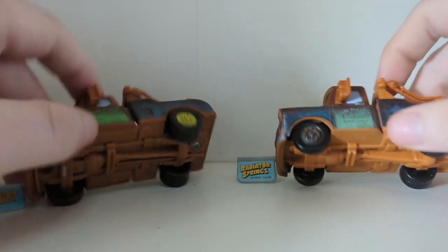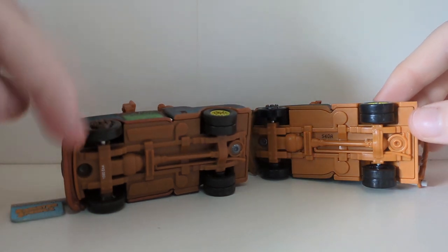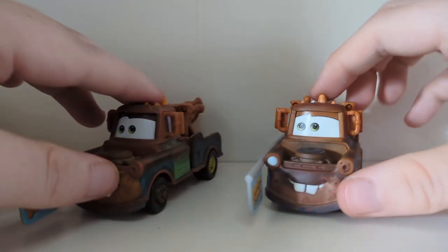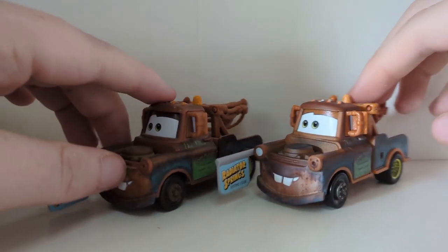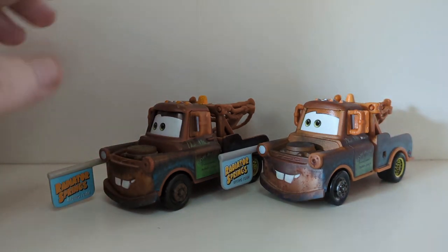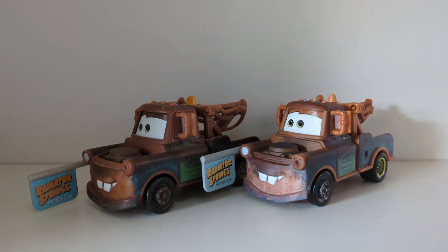That pretty much ends the review. Here is the base of both of them so you can see the official Chinese one alongside the Thailand version. What are your thoughts on Mater of Sign? It's a shame it's not all die-cast metal, but there we go. If you are new to the channel, don't forget to leave a like, comment, and subscribe. At the time of recording I've just hit 6,400 subscribers — which is kind of crazy. Until the next video, peace everybody.